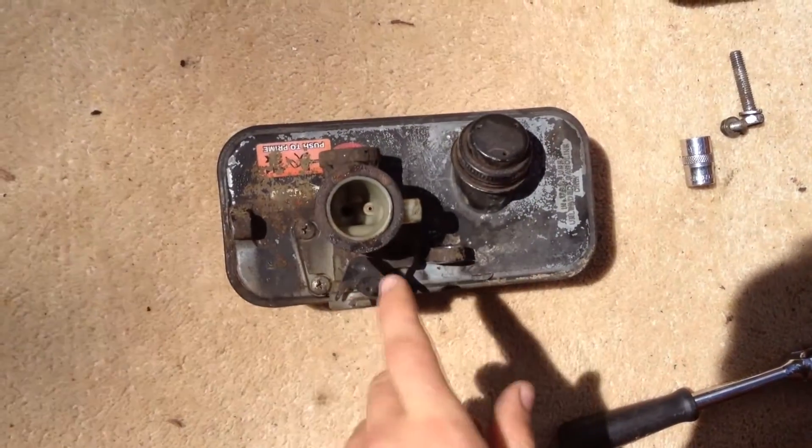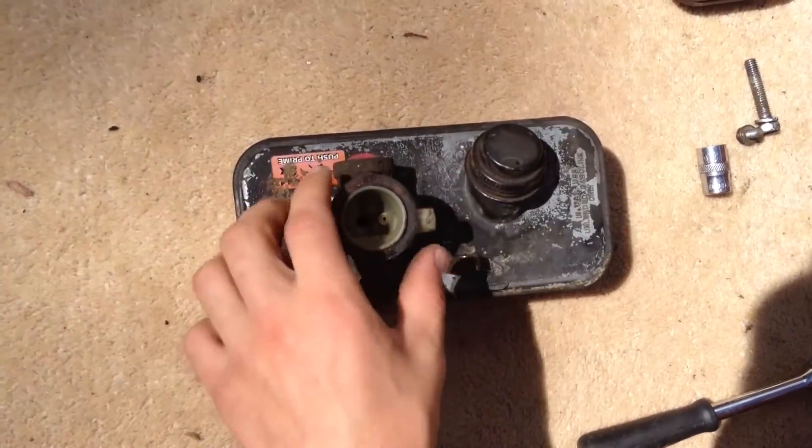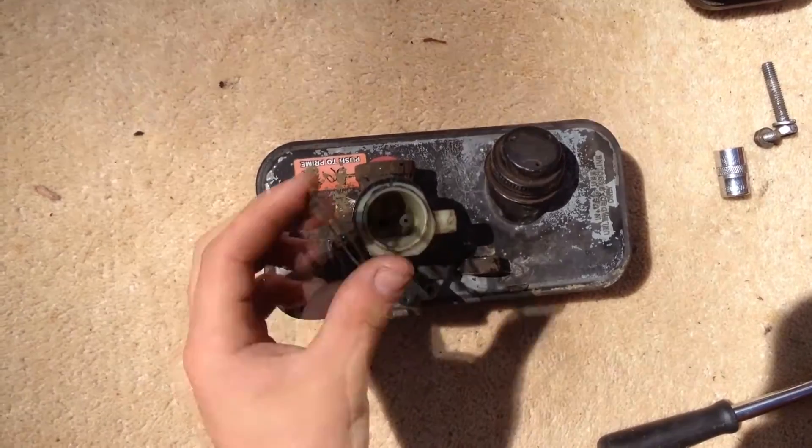First, check in here and make sure there are no big chunks of anything, because that will definitely not help your motor run. Also make sure the air filter seal is in place, as that helps prevent air leaks in your system.